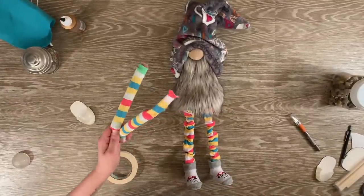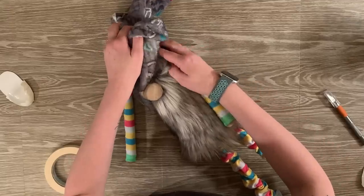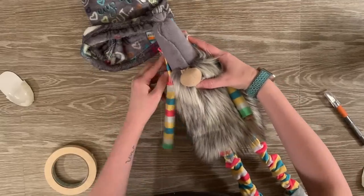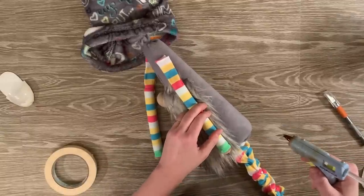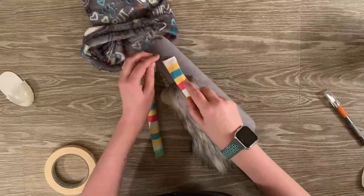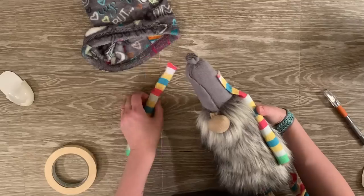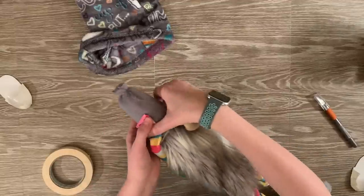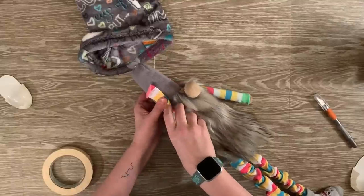Now we are going to begin attaching the arms. To do this, I'm getting an idea of where I like the placement with the hat on, then taking the hat off to see how they hang and their position. Once I've got the position I like, I'm going to take my glue gun and apply glue to the fleece and smush it on there, holding onto it for a second. Then I try to match the sides up to make it even on the other side, and once I like the other arm's position, I apply glue again and hold them together.